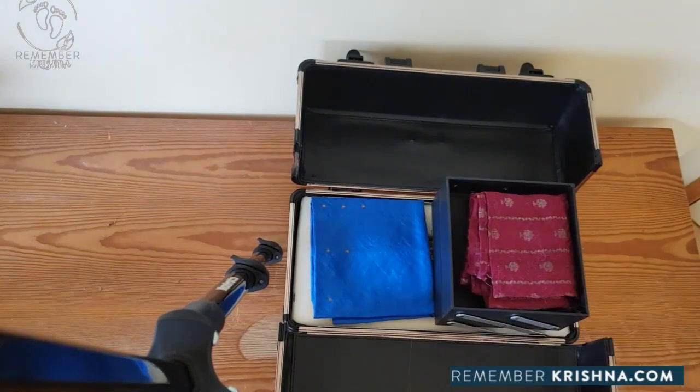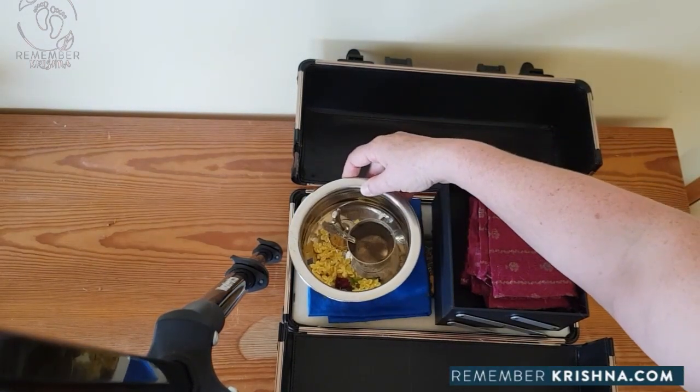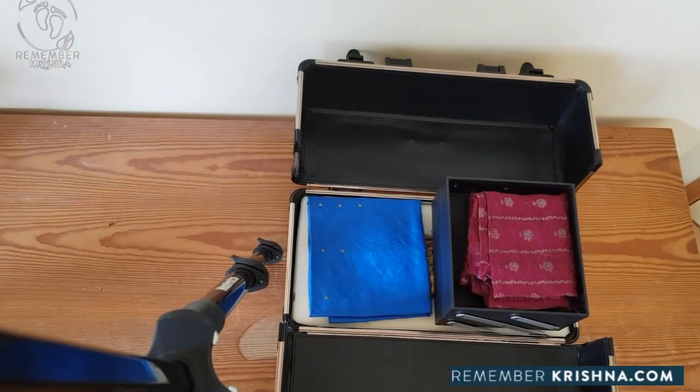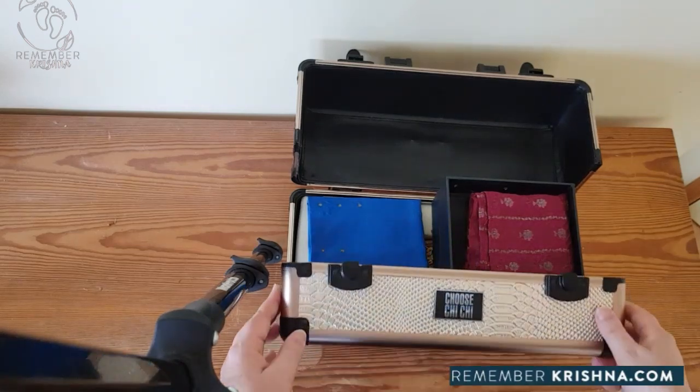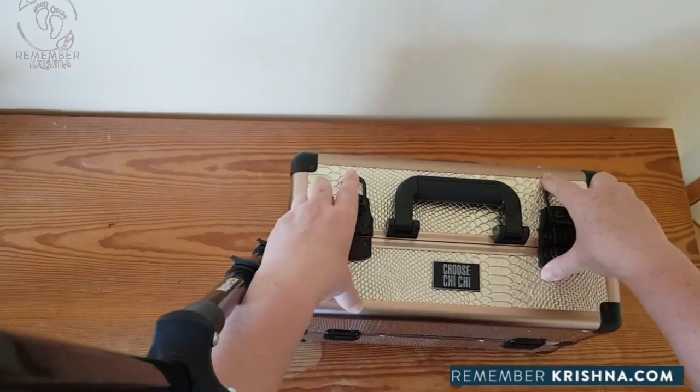We also have other things that sit in the box, which I will show you next. The box gently closes and latches shut.